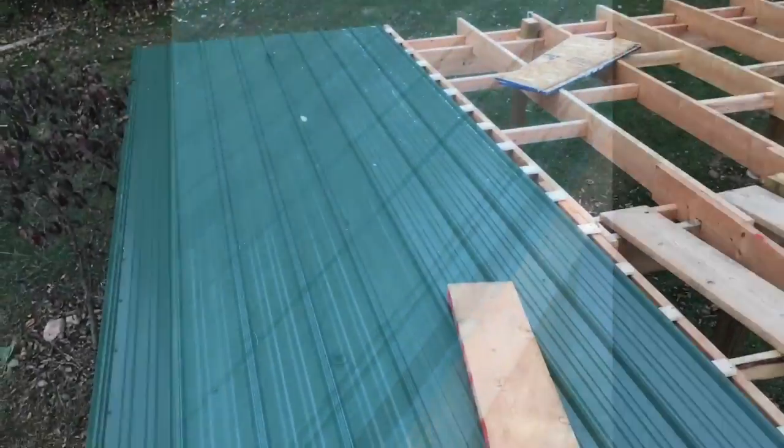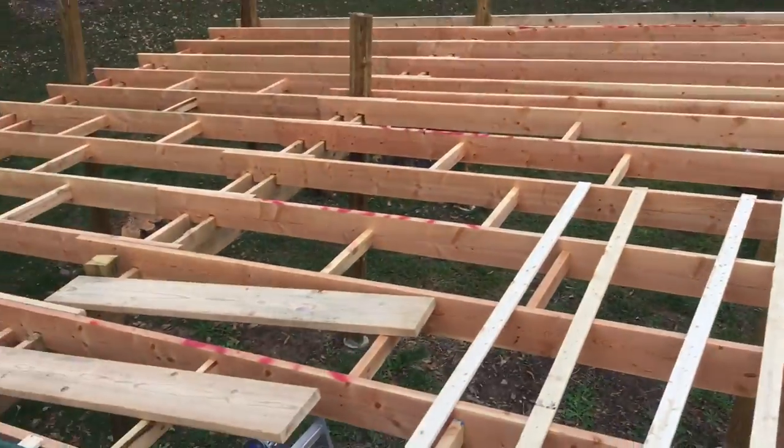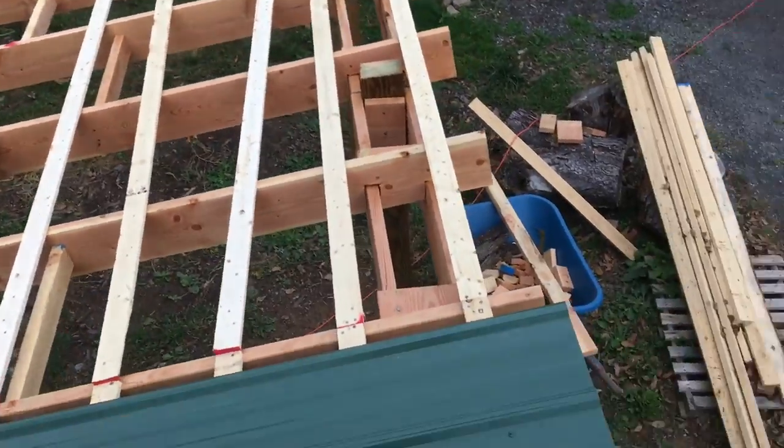Got the first two pieces of roofing up and I'm going to do the rest of the furring going across the roof and then start laying some more pieces down. So far it's looking pretty damn good.